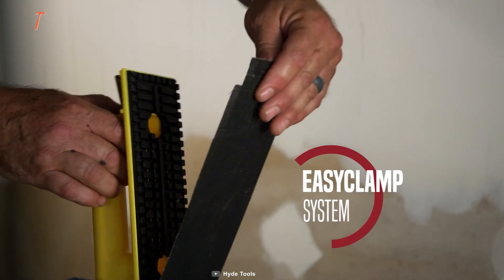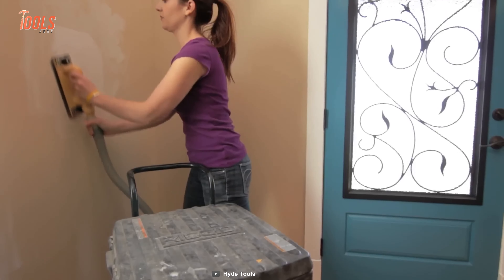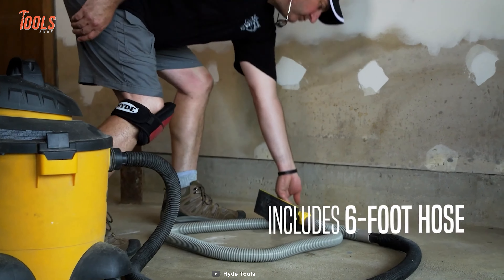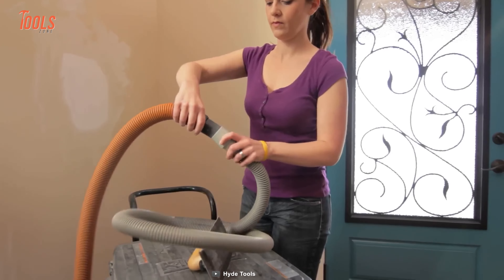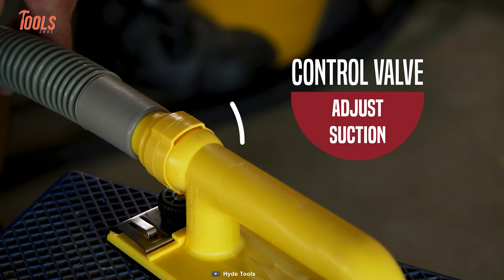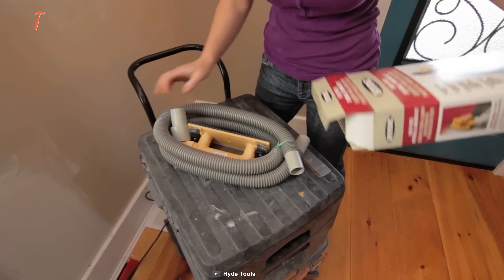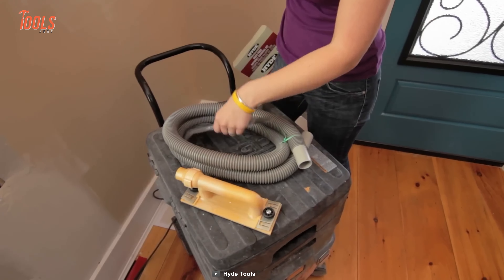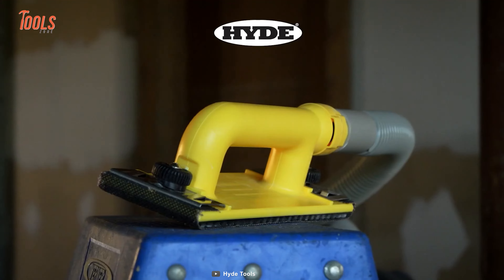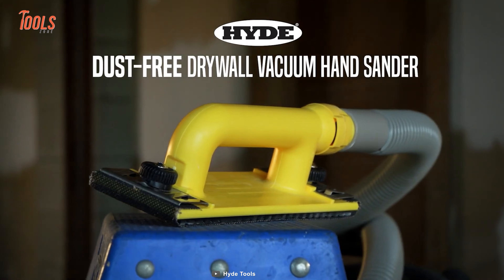The Hide Kit features an easy clamp system that allows for quick and easy replacement of the sanding screen. It comes with a 6-inch hose and coupling adapter that fits all standard wet-dry hose sizes. And with the included reversible sanding screen, you'll be able to get even more use out of your Hide Sander. If you're ready to make your drywall sanding more efficient, effective, and less messy, get your hands on the Hide Sander now.